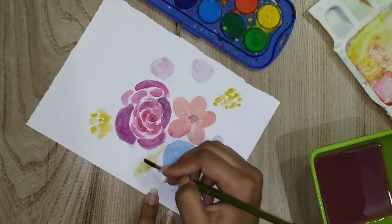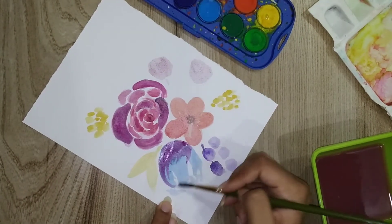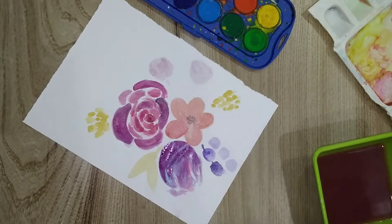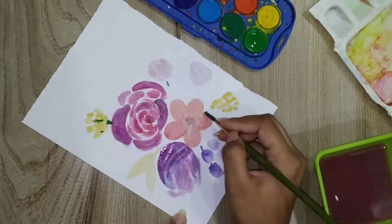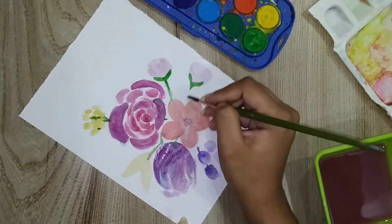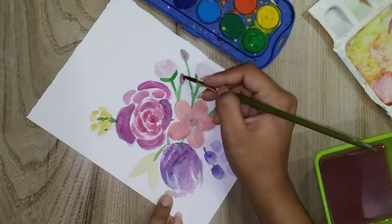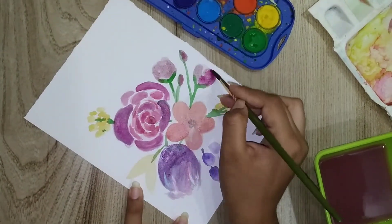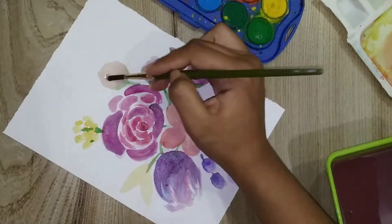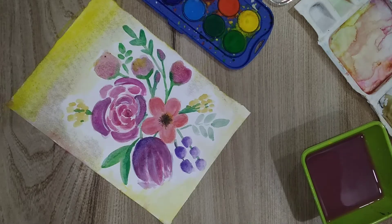Now we are adding some leaves on it. We will give it a little dark effect so that it will mix in nicely. Some technical issues meant we were not able to shoot the whole video, but we mixed a lot of dark effects with a light background.